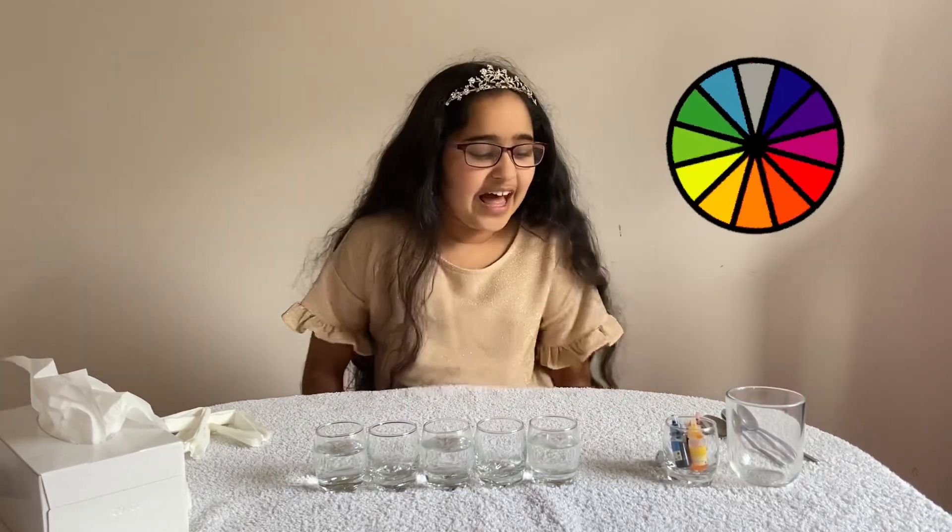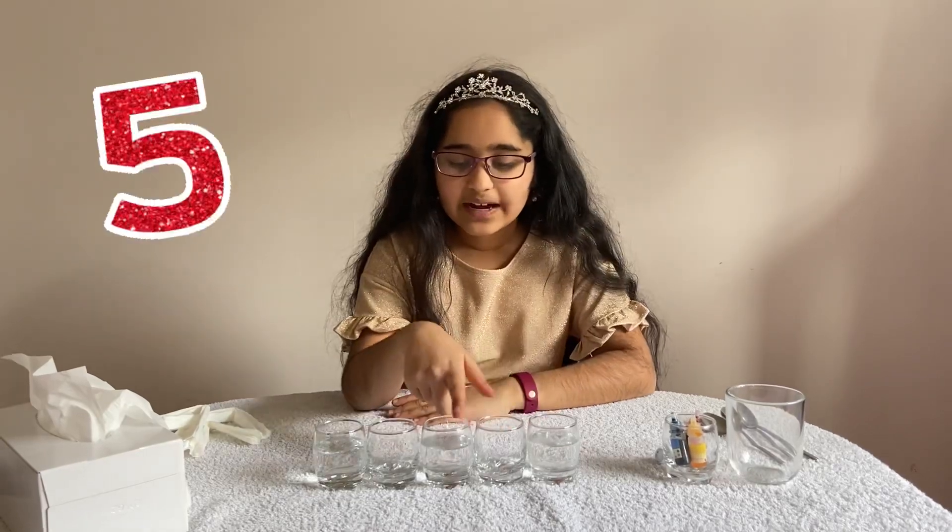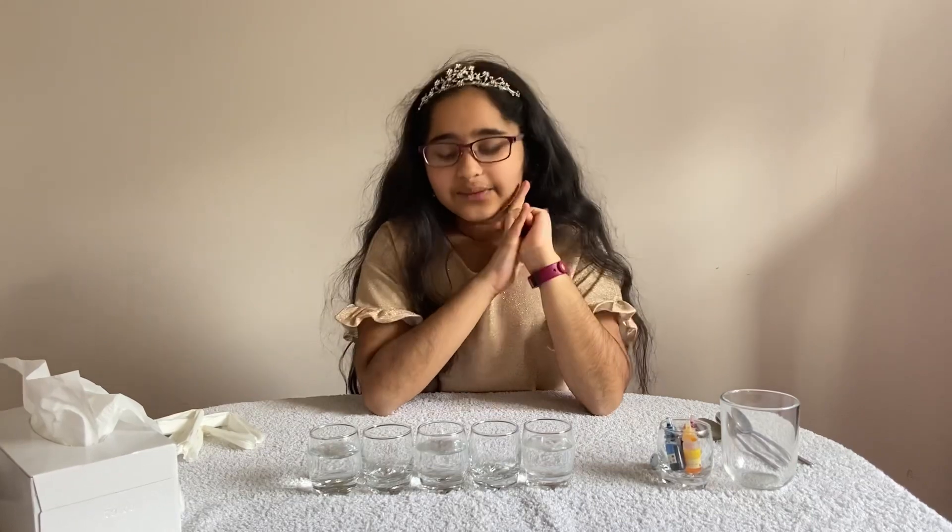So now you know all about the primary colors. You'll also need five glasses — I've chosen small ones, widely known as shot glasses, which you use for drinking. You could also use big glasses, it's up to you. I'm just using small ones so that my experiment will go faster.